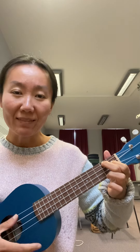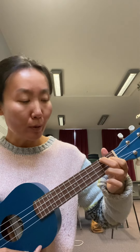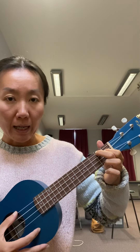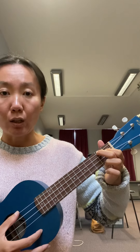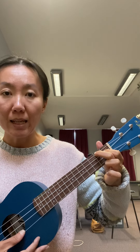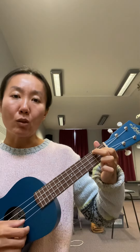That's your A chord. Push down firmly on the strings and you should have the notes A, C sharp, E, A — that makes the A triad chord.